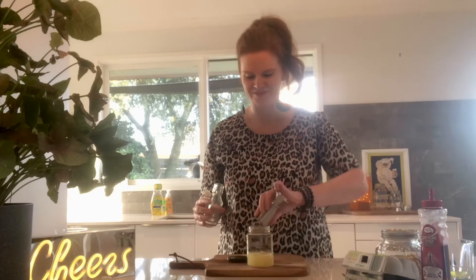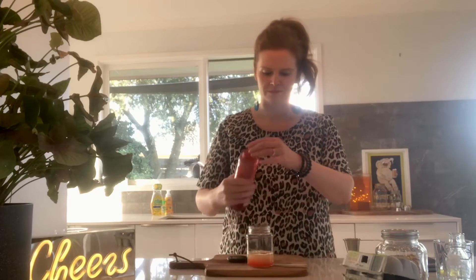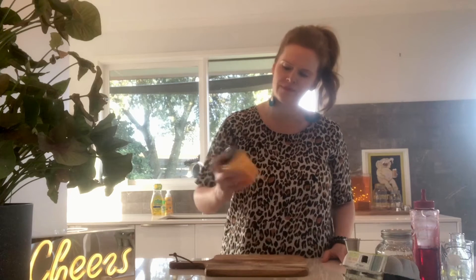Two measures — spot on! Then I'm adding two dashes of grenadine. I'm going to put the lid on the shaker and shake this a little bit, and then I'm going to add some ice — I just really want to mix the ingredients first. You can see that it's changed to a beautiful orange colour from the yolk, obviously.